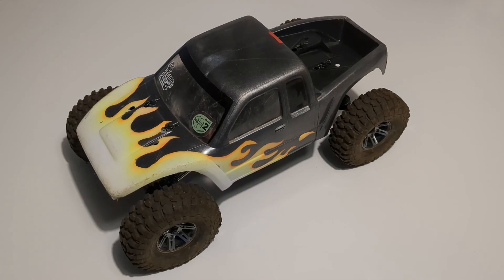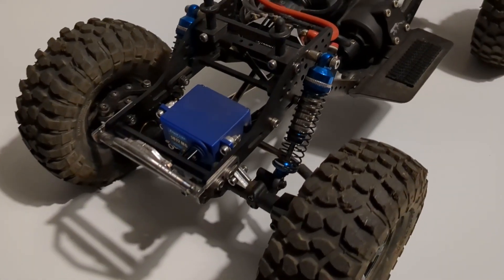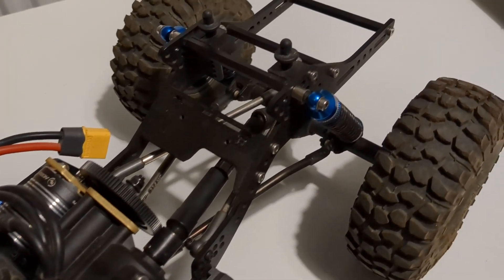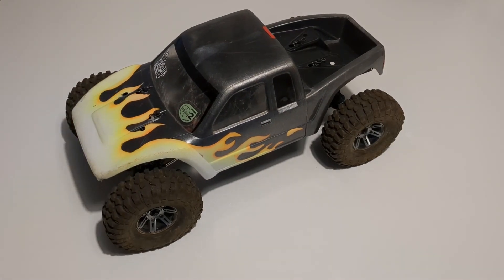Hello everyone and welcome to the channel. You may remember that last year I put together a few videos about this truck here. This is the Artful Dodgers Ground Fox conversion for an Enduro — version 1.2 of the Ground Fox using the Element Enduro axles and transmission. I've been running this the past year and it's performed really well with only a few tweaks from what I described a year ago.